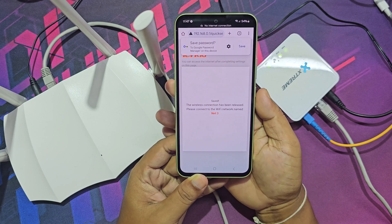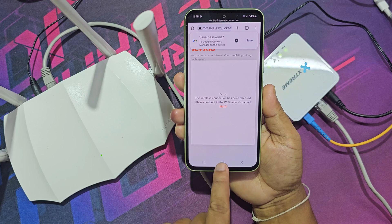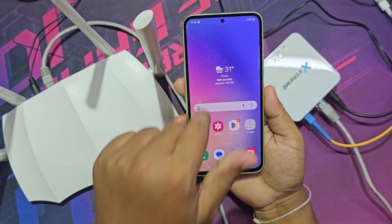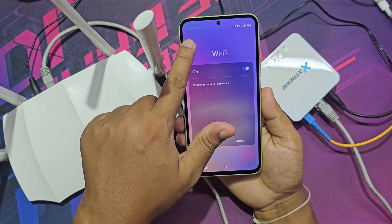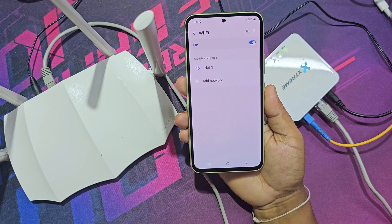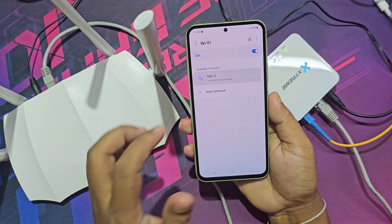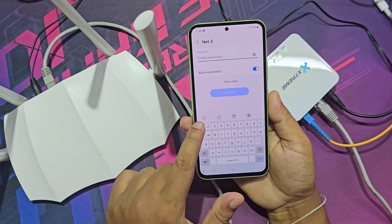The Wi-Fi router will now reboot. Go to your mobile Wi-Fi settings — this is your new Wi-Fi network. Connect to it using your new password.